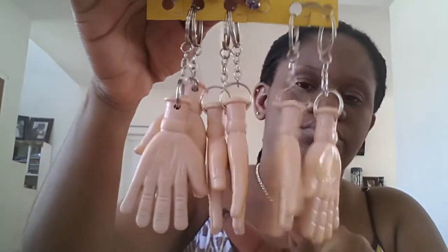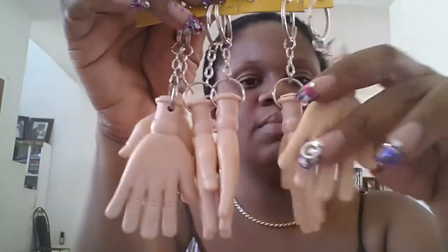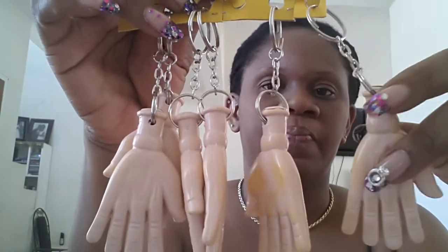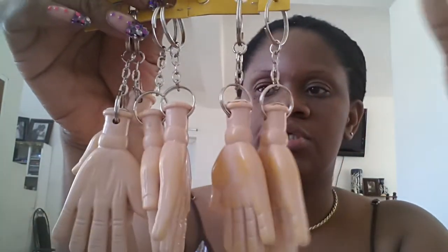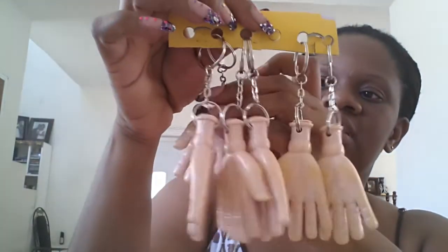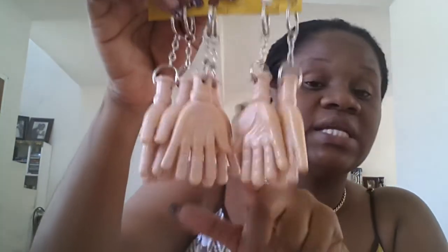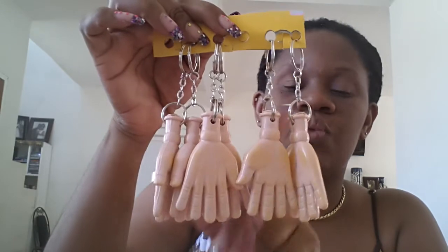The next thing we got were the key ring mini hands, that you can do a little mini set on and put on your bag or purse. Or maybe do a client's favorite set and give it to them, or have them purchase it — it's up to you. These are sold in bulk and there are 12 of them.